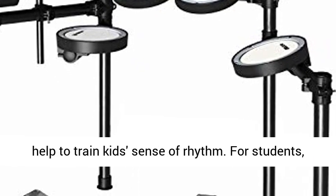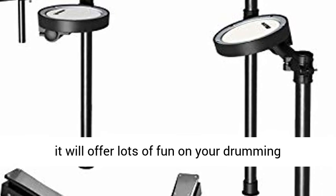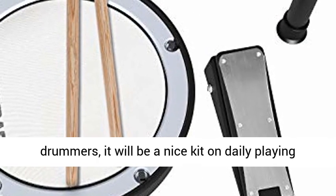Everything is right for you. For parents, it will help to train kids' sense of rhythm. For students, it will offer lots of fun on your drumming practice. For beginners, it's designed to grow with you on developing drumming skill.